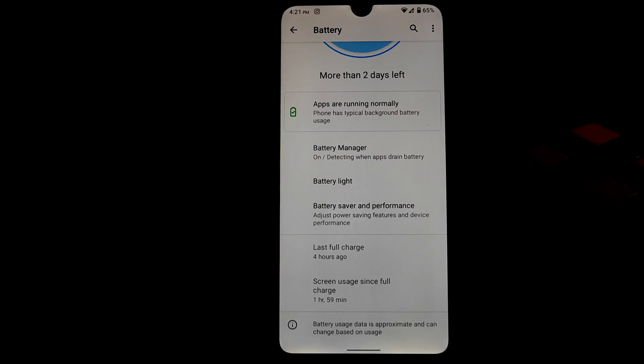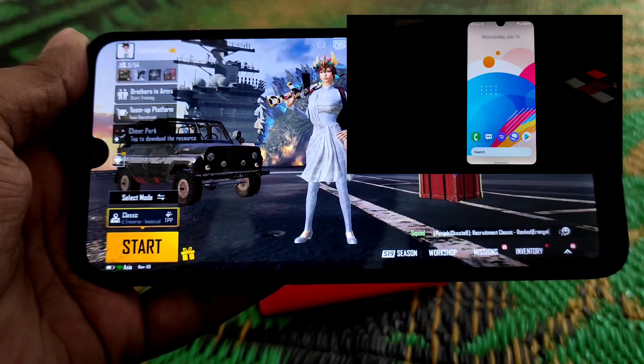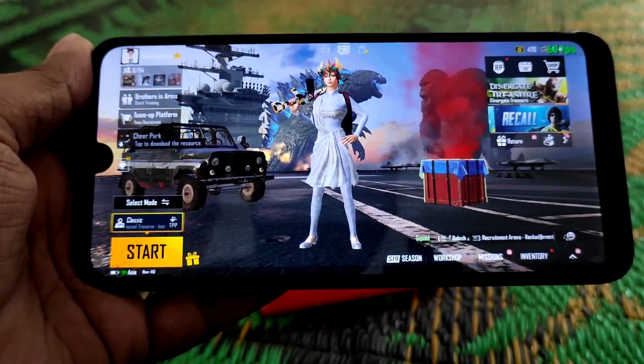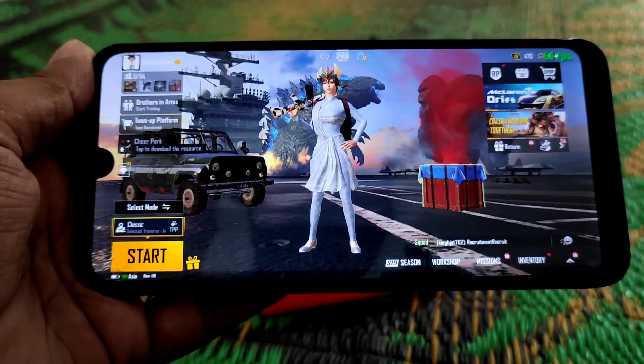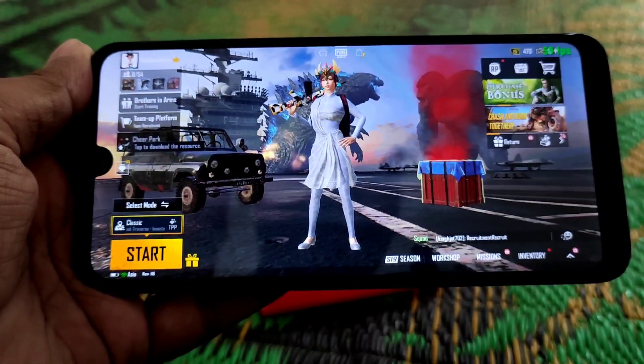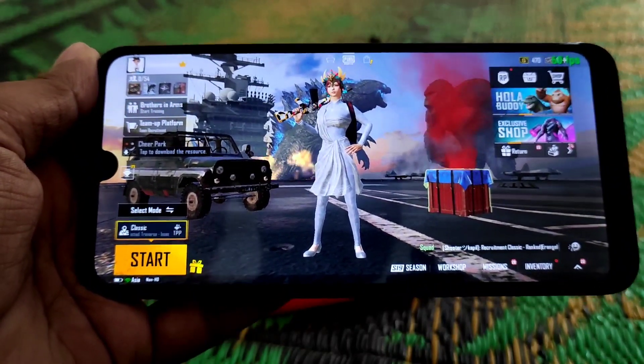I can recommend you guys to install this ROM — you should try this one. Now watch the PUBG Mobile gameplay. We are now in PUBG and I'll play for a few minutes to show you the performance and FPS.